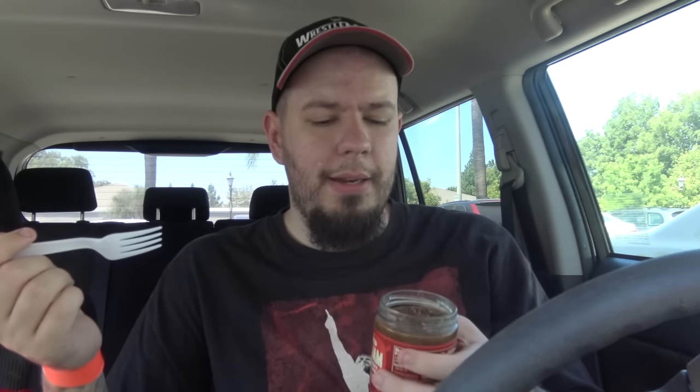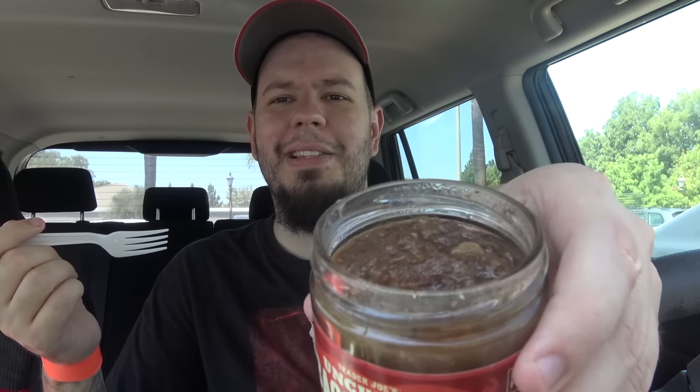I'm aware this is supposed to be a spread, but I've just tried it in the car — the complete opposite way you're supposed to try this thing, and that's what I'm doing. It does smell like 90% bacon and 10% jam. It's kind of gross looking. Let's give you a little bit here.